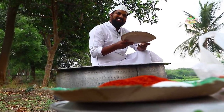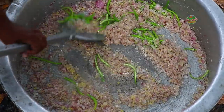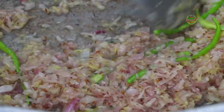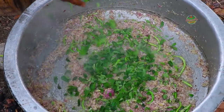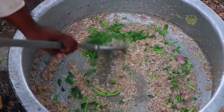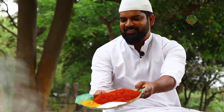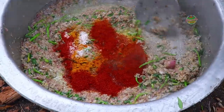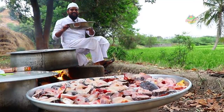We will add sliced green chili. Next, we will add curry leaves. After all the ingredients, we will add salt, red chili powder, and turmeric powder. We will add tamarind juice — all ingredients are good, we will add tamarind juice.